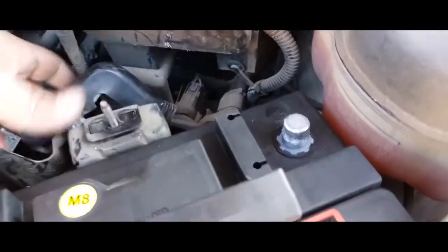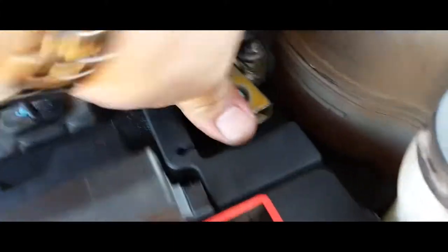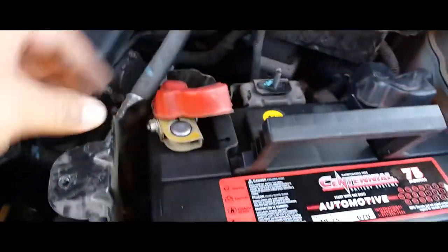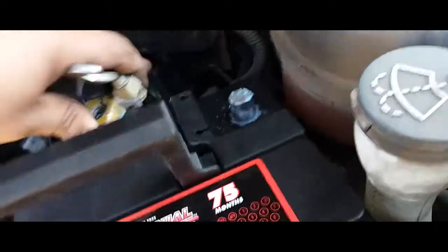This is your negative terminal, so let's go ahead and place the negative terminal in its place, just like so. We're going to use a 10 millimeter wrench to tie this one down. Should have done that with the negative still disconnected — let's go ahead and disconnect it.